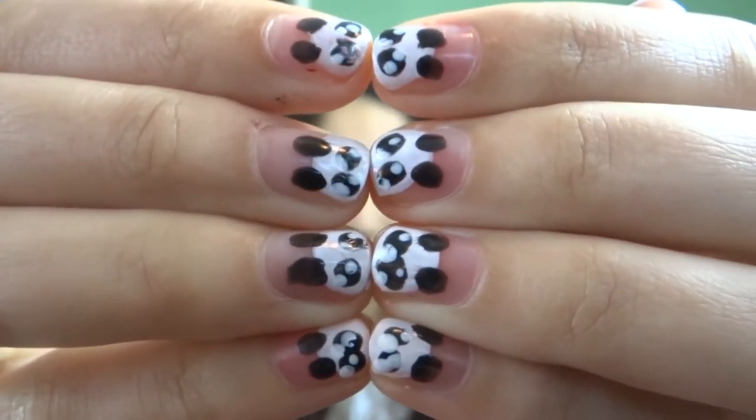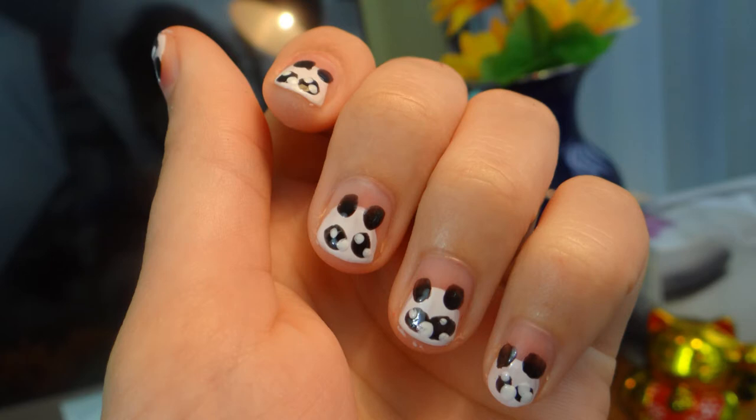Hi friends, it's Marley. Want to know how to look as cool as me? Well, lucky for you, today I will share with you my secret. Yes, panda nails! In this video I will show you exactly how to make these cute little bears.